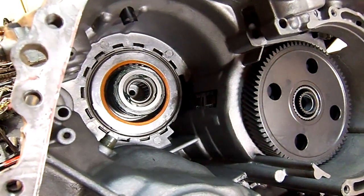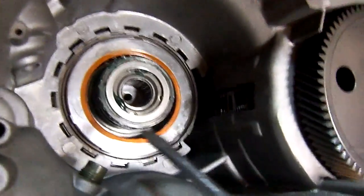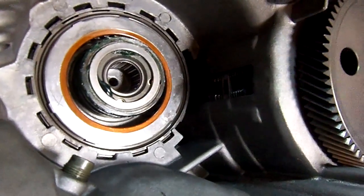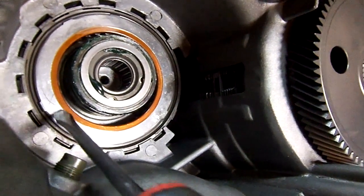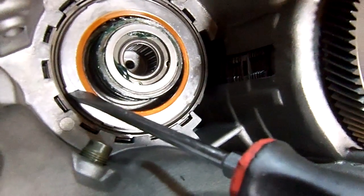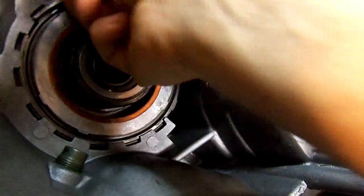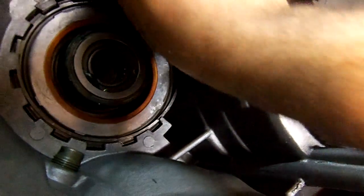I know there's not much information out there for sprag rotations on this sprag. Whenever I disassemble something, I always have a habit of marking the sprag — there's an X here so I know the way it went. Another thing I want you to notice is that the sprag itself has an ID groove.